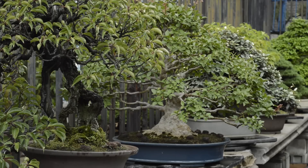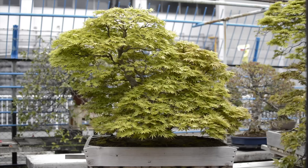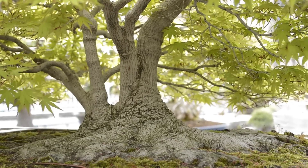During my apprenticeship, Fujikawa-san would have us go out in rain gear to water trees with big broad canopies — particularly deciduous trees — even while it was pouring. People driving by the nursery thought we were insane, but it made sense because summer rains may not be heavy enough to soak through those canopies. The bottom line: check your trees every single day, even if it has rained outside, just to be safe.